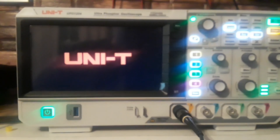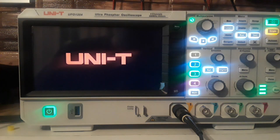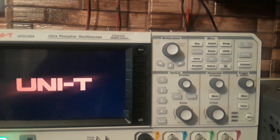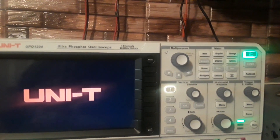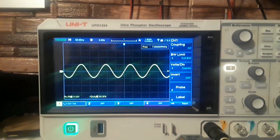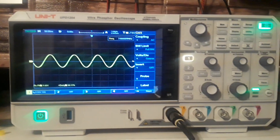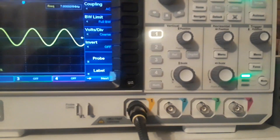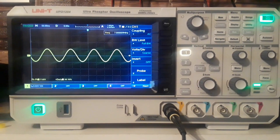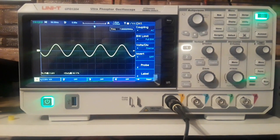Hey, what's happening guys? Today we're going to take a look at this beauty — this is the Uni-T UPO1204, a four-channel 200 megahertz, two giga-sample-per-second bench oscilloscope. It has four analog channels, two giga samples per second with a rise time less than 1.8 nanoseconds, which is really great. It has a waveform capture rate of 500,000 waveforms per second and an input impedance of 1 ohm. I would have liked to have seen a switchable impedance so I can switch to 50 ohms for RF work, but that is a very small thing.